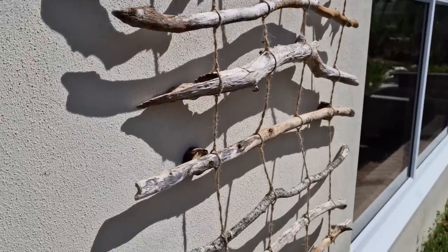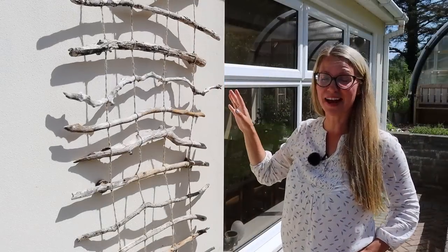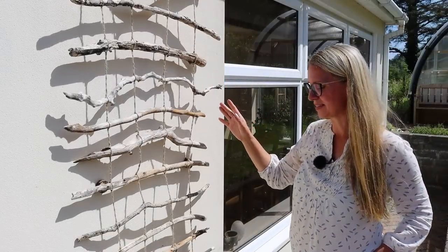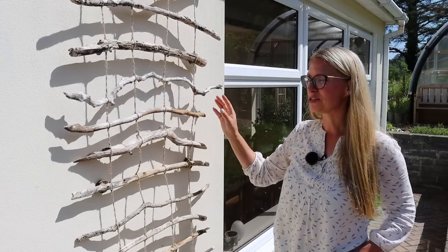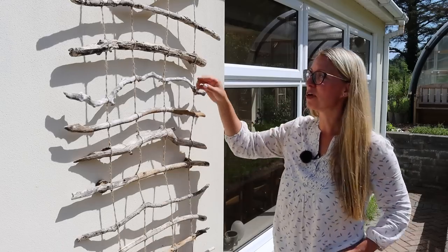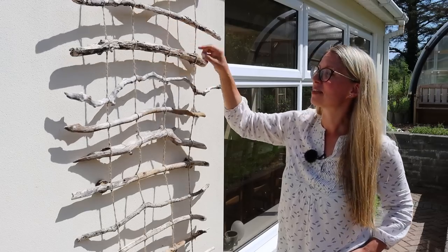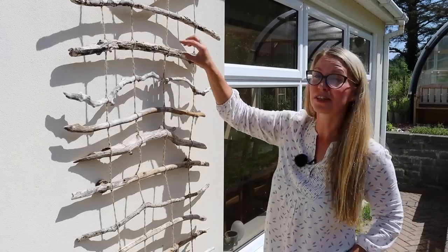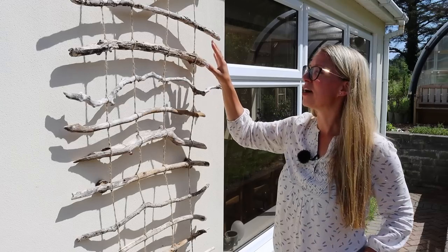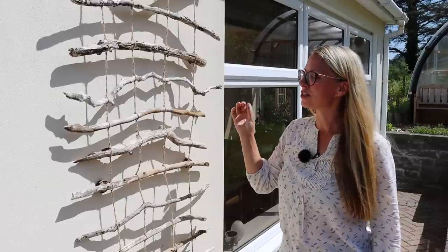And here's the finished piece. It took several hours to create but it's sturdy, it looks great and it's ready for some climbers. In all I think it took about three and a half hours to build this trellis start to finish, not counting the time we spent walking along the beach finding the wood. Most of that time was spent putting the rungs on and creating all the knots because the wood here is quite irregular in size and shape. But I think if you use straighter wood or bamboo it could be a lot quicker.